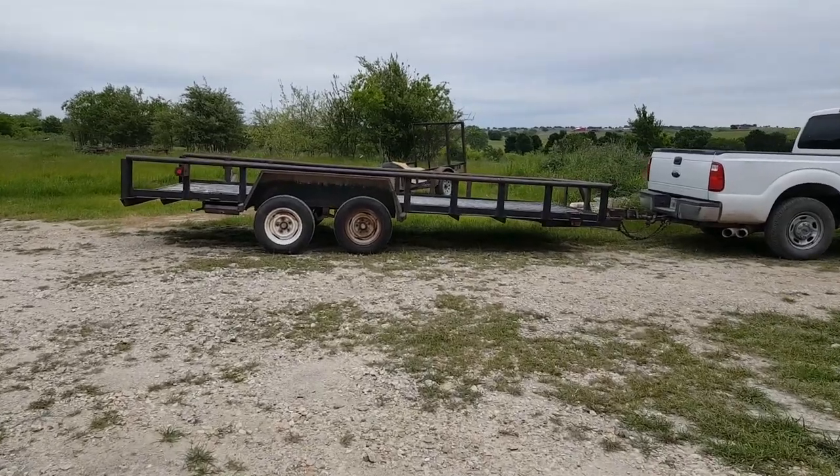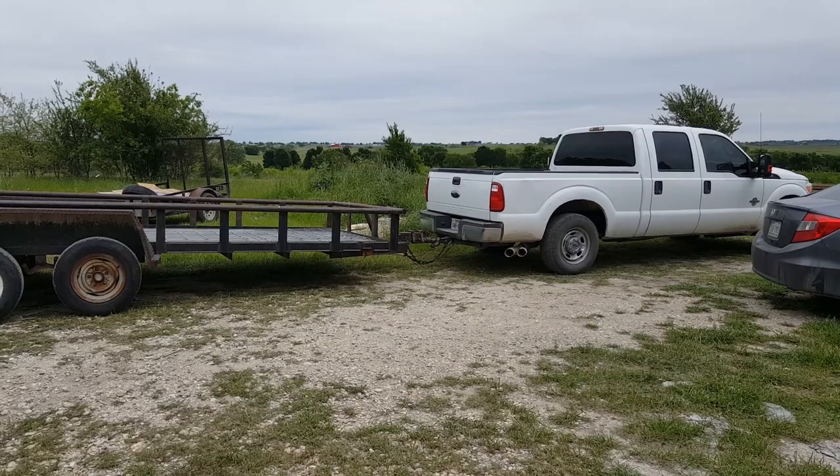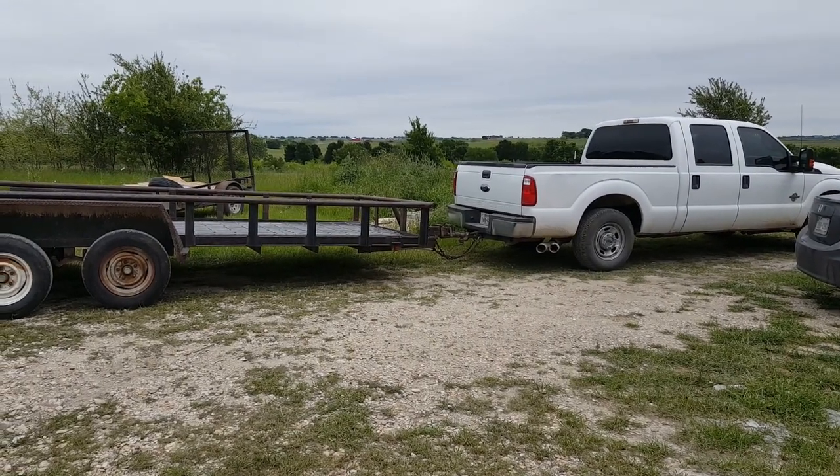This is the trailer I'm going to do some work on. Yes, I know I don't have it hitched up. You can see I need to flip that ball around to raise the tongue a little bit.